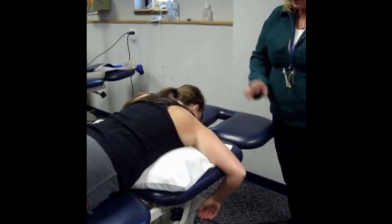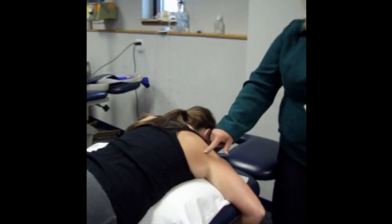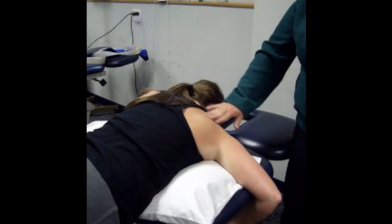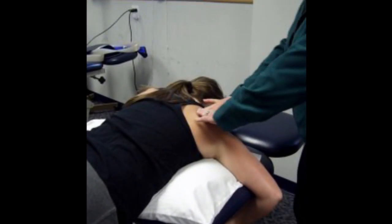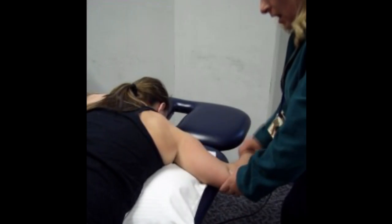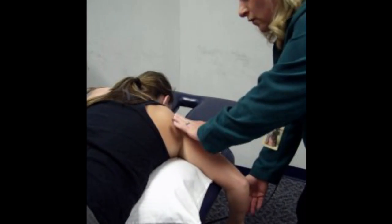Supraspinatus is the next muscle on our list, but we'll hold that one for just a second. While we're in this position, we're set up to look at some of the other rotator cuff muscles. We can find teres minor and infraspinatus below the spine of the scapula. Move to the area just below the spine of the scapula — the action for this muscle is going to be external rotation. The initial position is abduction at 90 degrees with the elbow flexed to 90 degrees over the edge of the table.